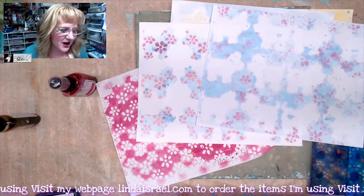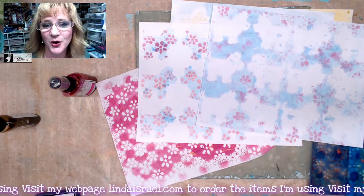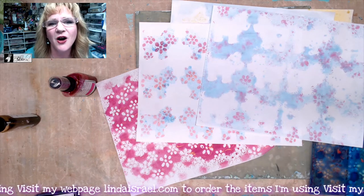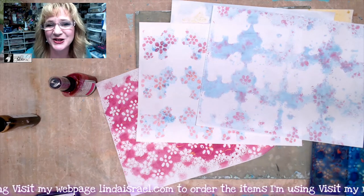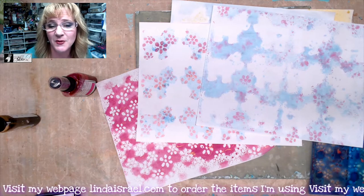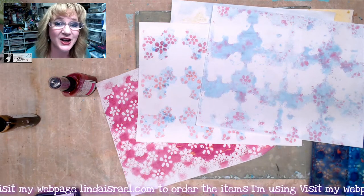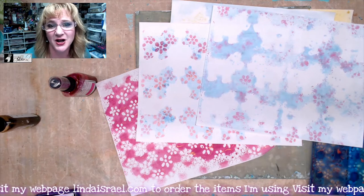I hope you enjoyed just seeing a quick way to use a stencil in your artwork. Stay tuned — I'll have more on gel printing and actually turning them into journal pages if you come to my live streams on Mondays at 3:45 p.m. Central Standard Time, and again on Thursday at 12:30 p.m. Central Standard Time.